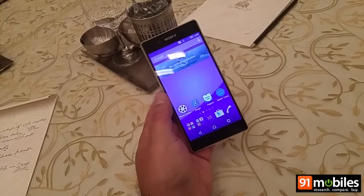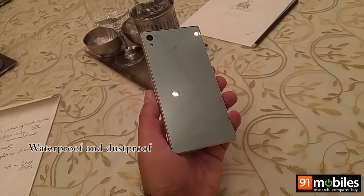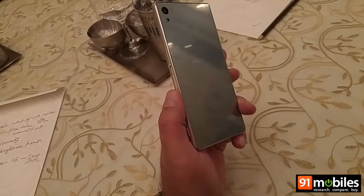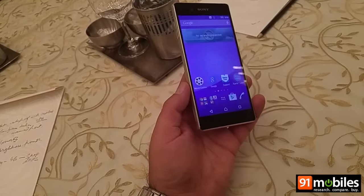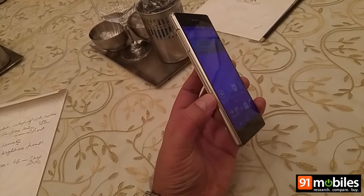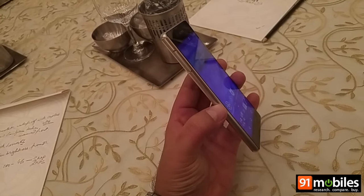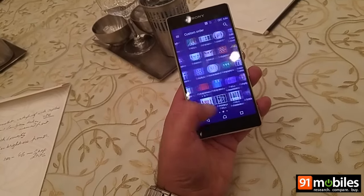Just like most premium devices from Sony, the Xperia Z3 Plus is waterproof as well. As far as design is concerned, it's not too different from what we've seen from Sony earlier, but it still looks nice and the rounded edges are comfortable to hold. It's quite lightweight and one-handed usage seems excellent.